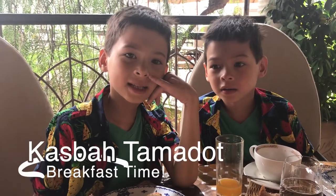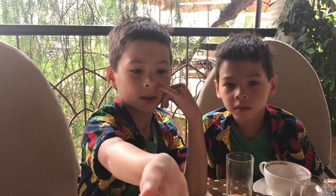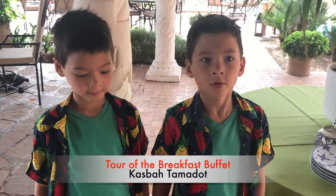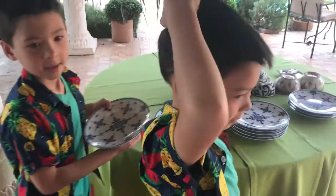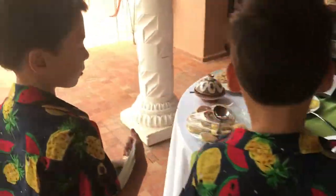Hi, we're at the Casbah Tamadote, and we're eating at breakfast, and these are pancakes. Hi, I'm Caldo. Hi, I'm Tucker. And we're at the Casbah Tamadote in Morocco, and this is Chef Mustafa.